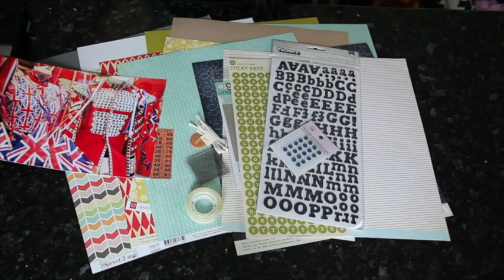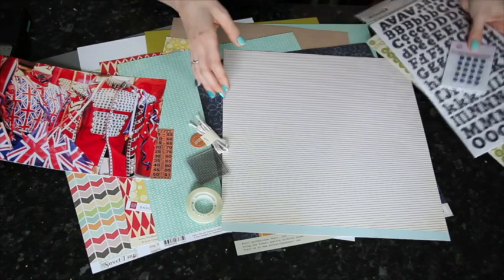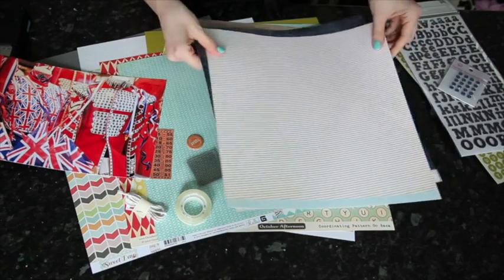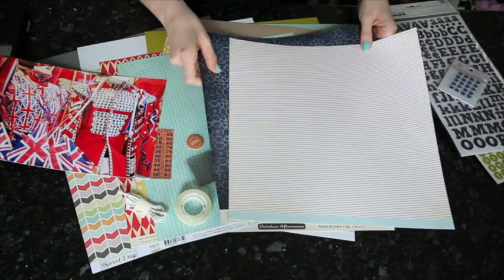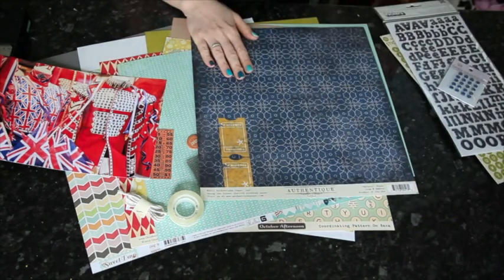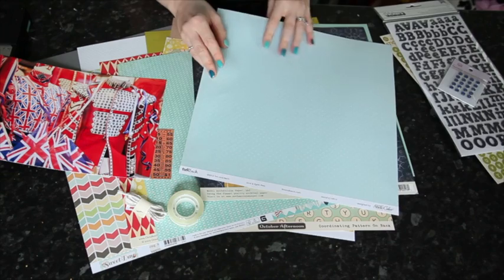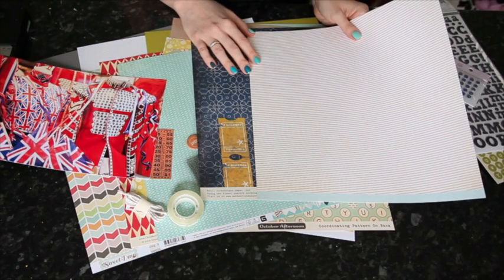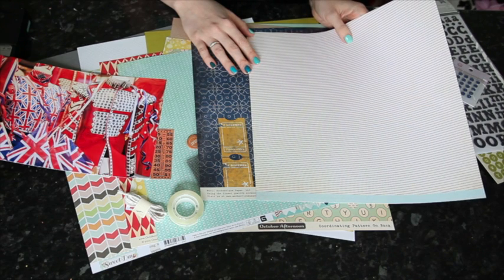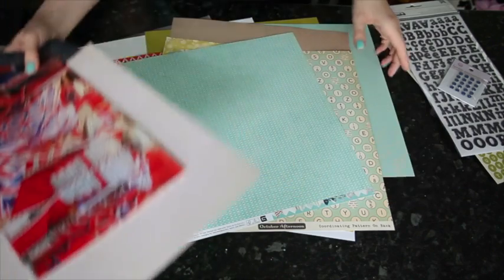I'm going to pull out some red and blue from this kit. I know a lot of you will have 4th of July to scrapbook this month, but not me because I don't live in America. I have some Jubilee pictures and the idea is transferable. I'm picking this blue Authentique sheet and then the Tim and Beck exclusive paper that's blue and white polka dot on one side and red and white stripe on the other. I'm going to use lots of other bits and sticking to just the kit.